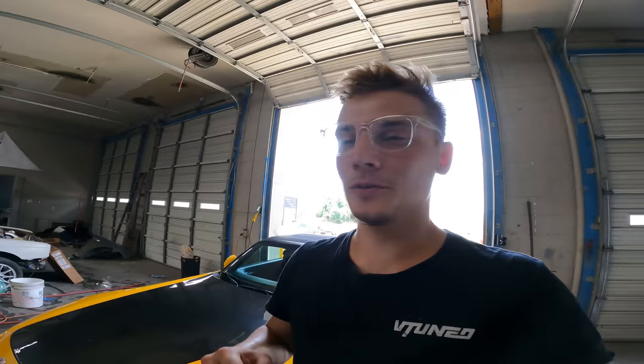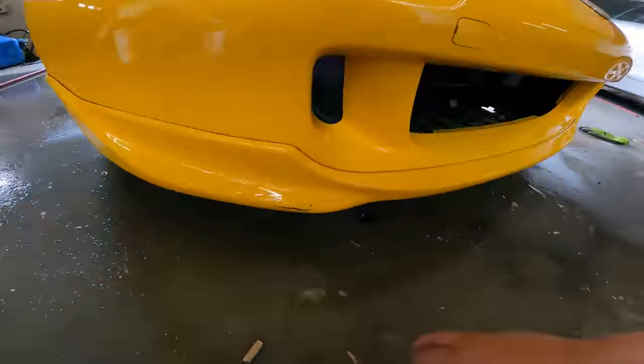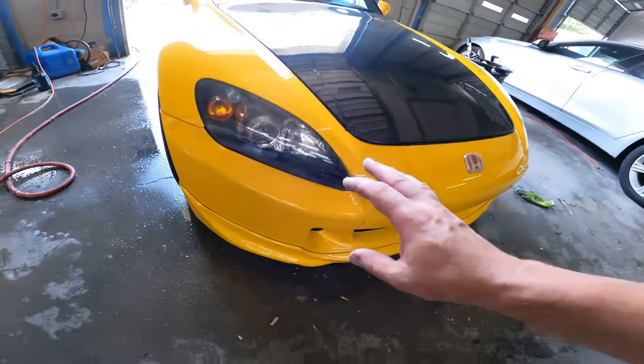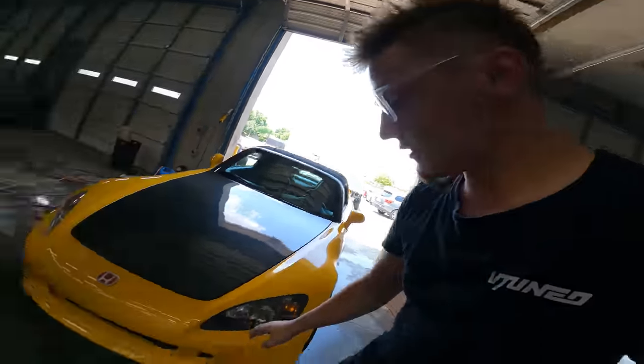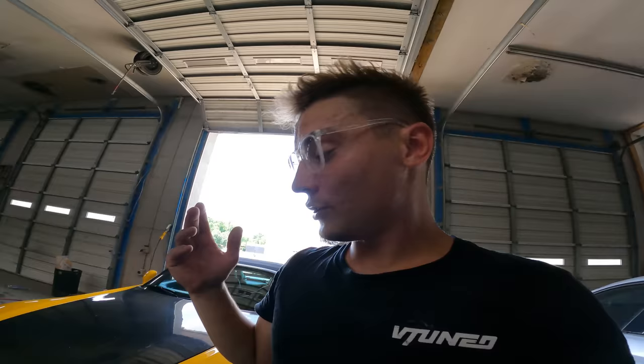What is up guys, welcome back to Motorhead YouTube channel. Unfortunately I did mess up — I drove up onto a curb and messed up this lip and ripped all that paint off. But I actually have some good news. I actually bought a CR bumper and an authentic CR lip, so now I don't even have to fix this bumper right here. I do have a brand new one that I can just slap on and I'm going to get it painted.